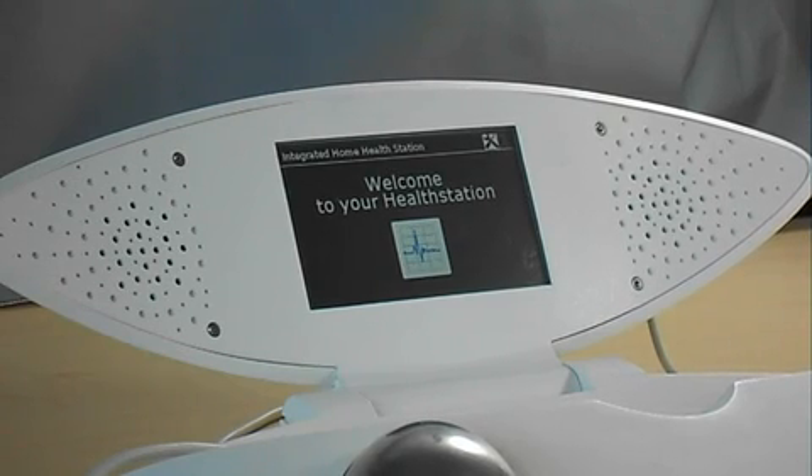Hello, I am your personal health station, and I will now guide you through the measurement process.